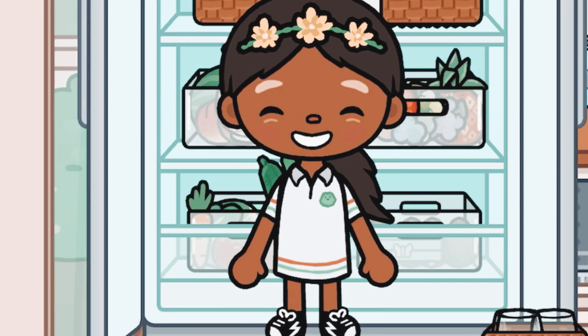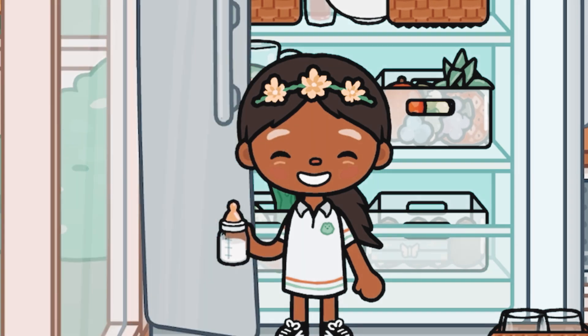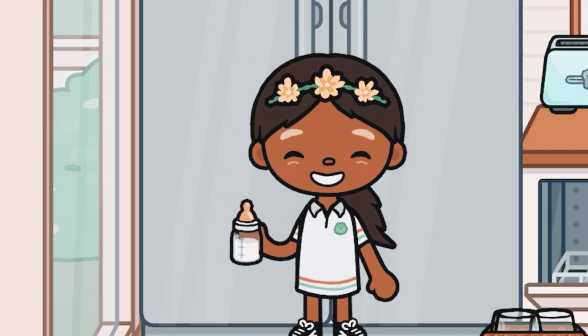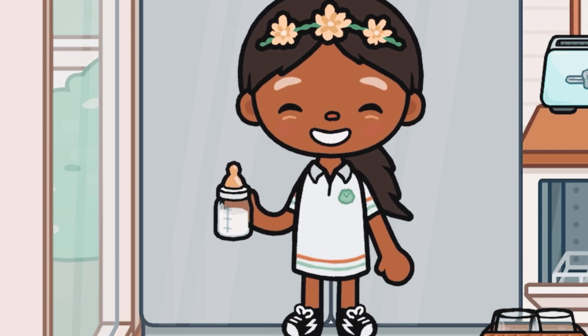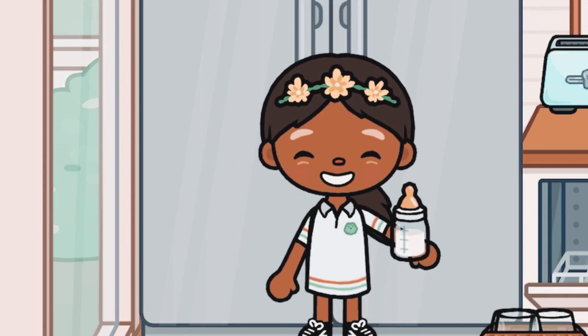Now I'm gonna go ahead and make Skylar's bottle. I add the formula into the baby bottle, and I like to measure the temperature — I test it on my arm so it won't be too hot for the baby.